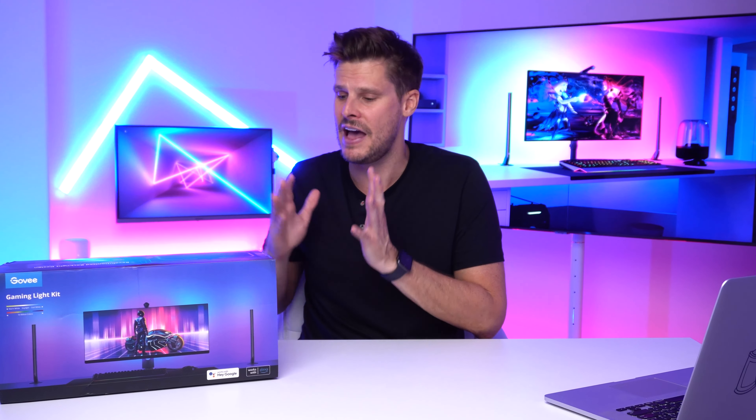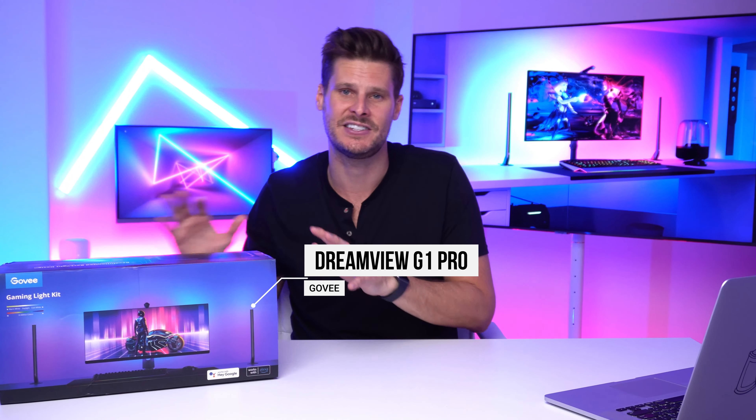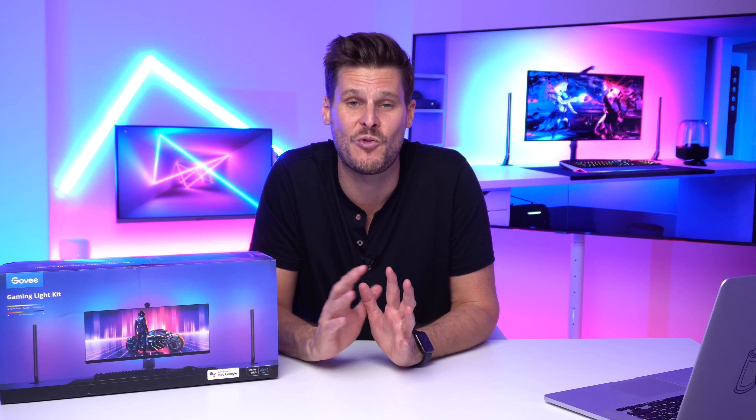The guys over at Govee have dropped this product right here called the Gaming Light Kit. This kit allows you to sync your lights with your gaming or studio monitor to bring the colors off the screen to the environment around your monitor and create a whole bunch of immersive looks that look absolutely epic.